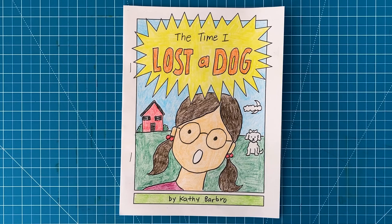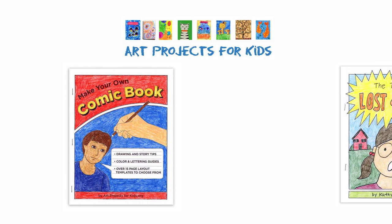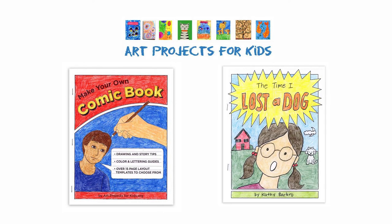I hope you've enjoyed this comic book tutorial video. When you buy the Make Your Own Comic Book eBook in my PDF shop at Art Projects for Kids, you get my sample book as part of the download. I hope you try it out.